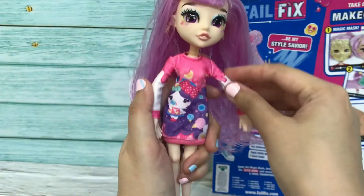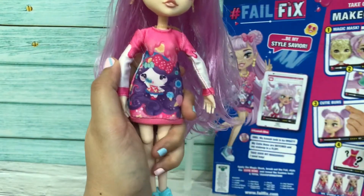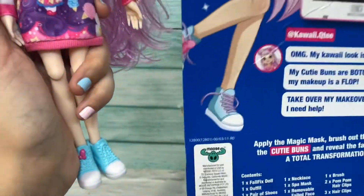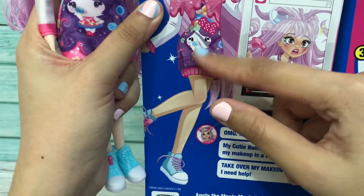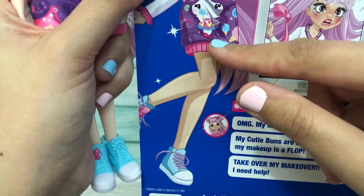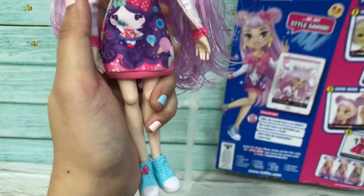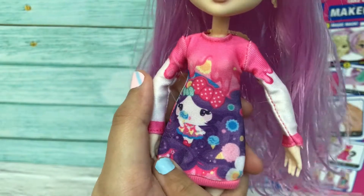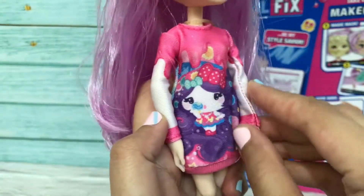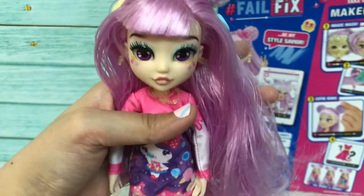I forgot to mention her clothes. This outfit is very cute because it actually looks the same as the graphic image on the box — it looks like a cat design. It's so cute with a ribbon and some ice cream print. It is pink and the background is purple — very colorful. The bag is also very colorful. This is super nice!